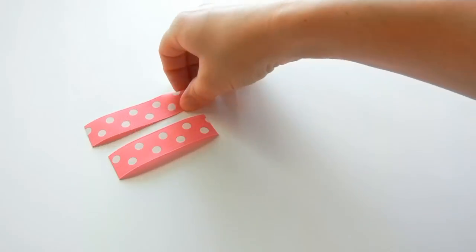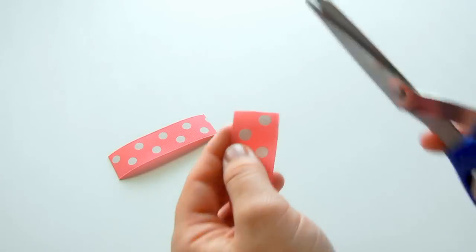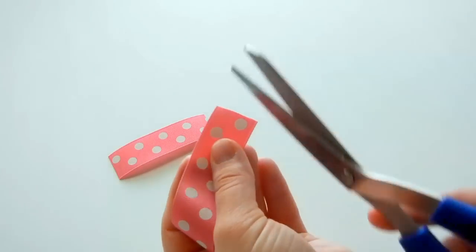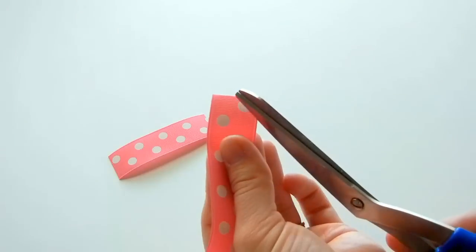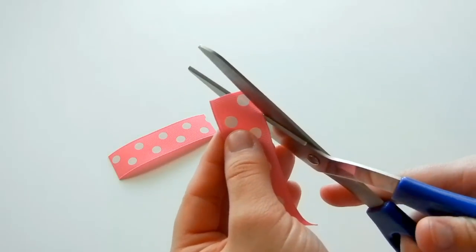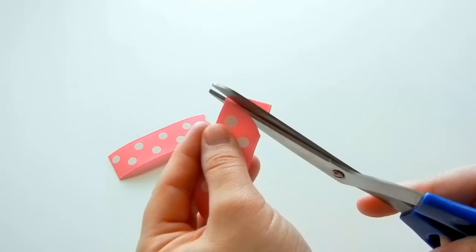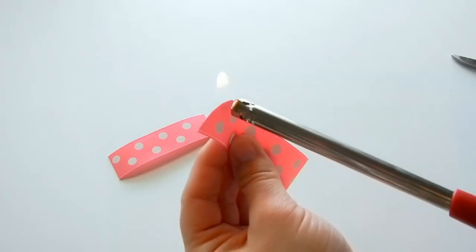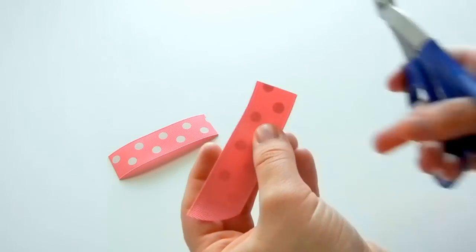Now we're going to make the wings. Take the end of the ribbon and instead of cutting straight, curve it around and then straight up — kind of like a diagonal curve. After you cut it, make sure to seal your ends so they don't fray.